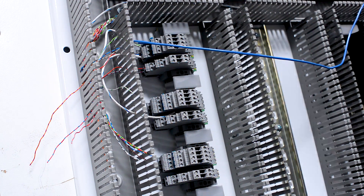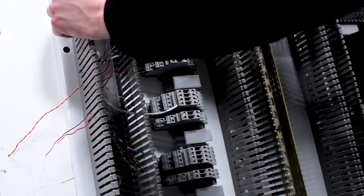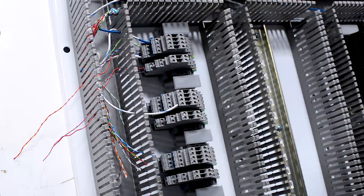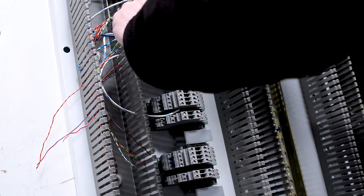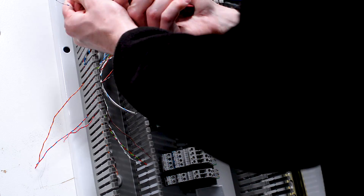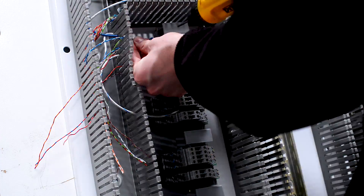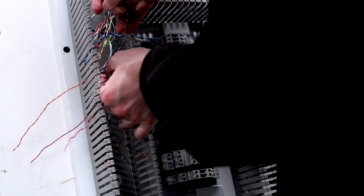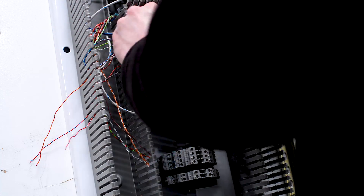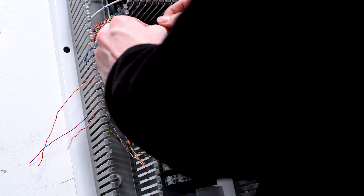When wiring analog signals, much like with digital signals, it's important that we take some time up front to review the hardware manual for our PLC to ensure that our drawings are correct and that we are wiring all of our signals properly. Analog signals can be a little bit more complex than a standard digital signal, so we're more prone to make mistakes during this step. Reviewing the manual and our drawings is a really good plan to make sure that we don't make any mistakes during this phase of the wiring process.